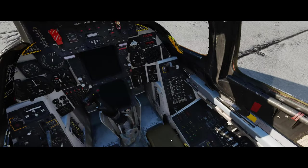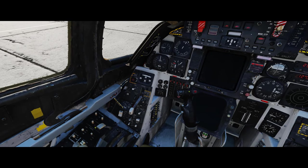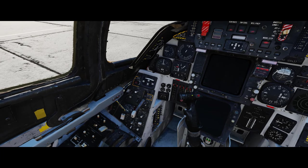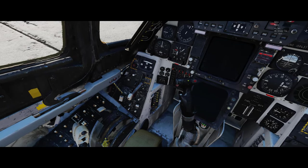Ready to start. We're going to crank the engine - this is the engine cranking button here. We're going to start with the right one first, making sure that our throttles are set to off.